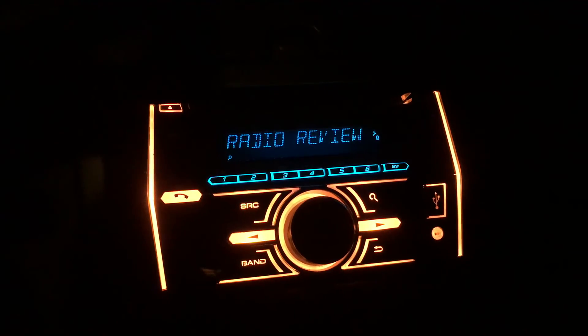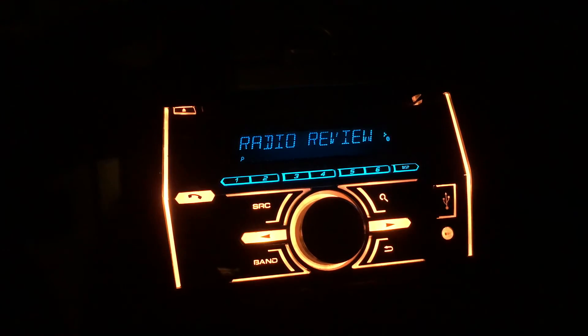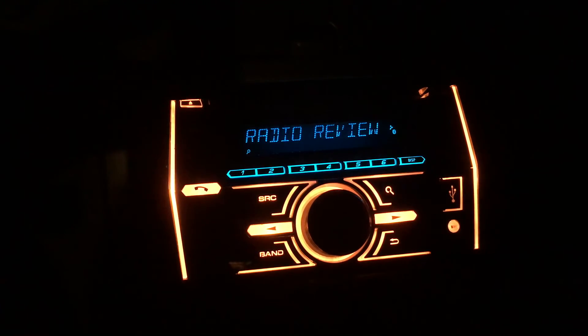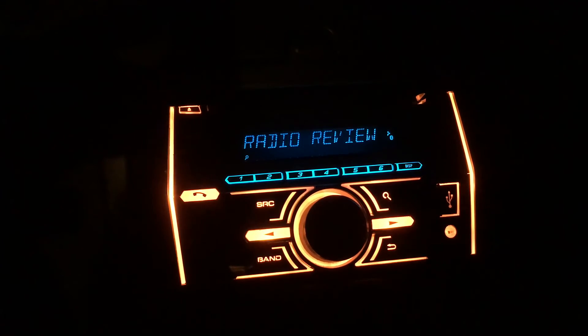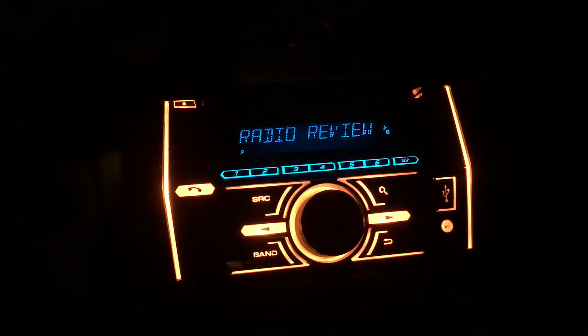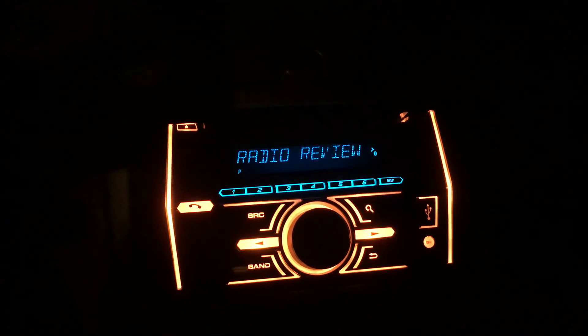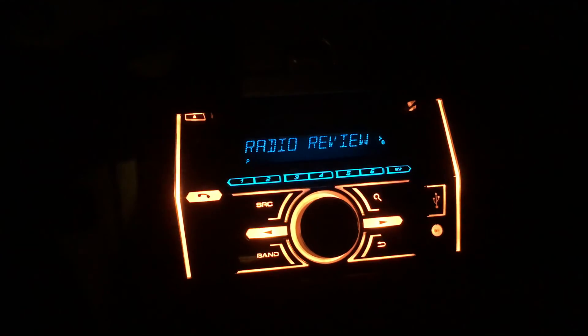Hey guys, it's Aaron back today for a video about my Pioneer head unit in my car. This is the FH-X700BT double DIN Pioneer head unit. I'm just going to run through the functions of it, show off some of the cool features, and it should hopefully be pretty quick.